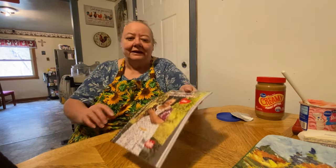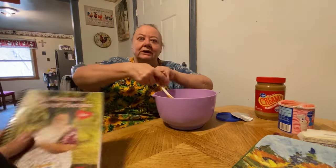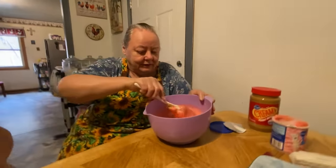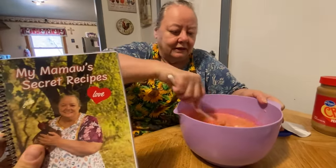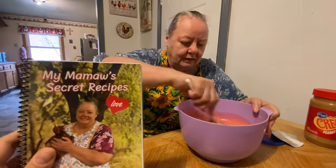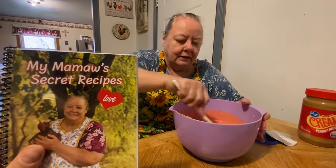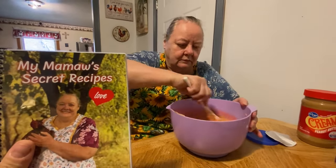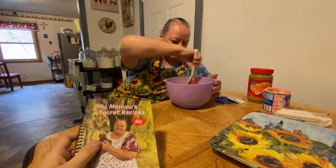We'll be selling the cookbooks for $30 a piece. The only way we could think of to do it without going through a third-party website — where we'd have to pay to list them and receive money through them, which would be really complicated and stressful — is to have y'all send an envelope with the money in it.